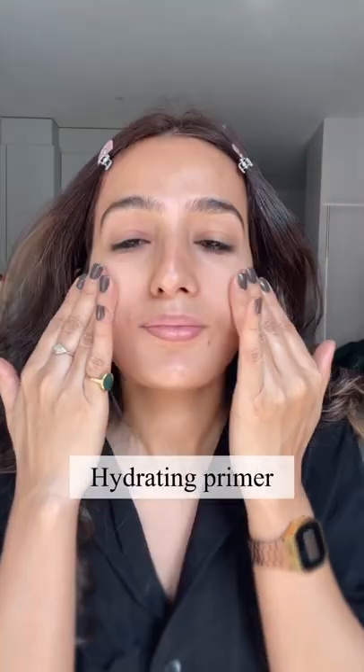If you apply primer directly, it will flick off like this. For dry skin, choose your primer wisely. It should fill your pores and at the same time hydrate your skin.